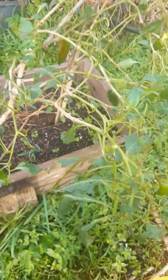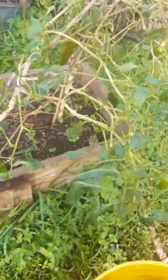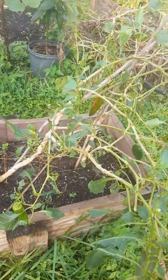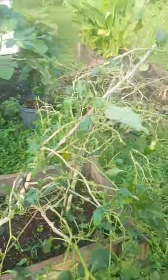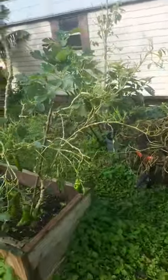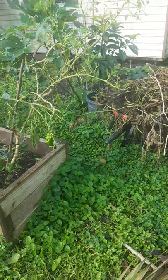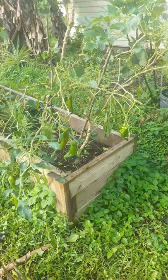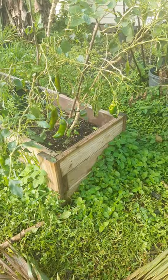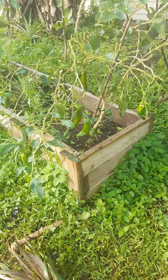Good morning YouTube. I'm over here house sitting for my neighbor and I'm looking at his pepper plant from afar, thinking man that thing looks raggedy. And then as I got closer I realized why it looks so raggedy. For all you new gardeners out there, keep an eye out for these.